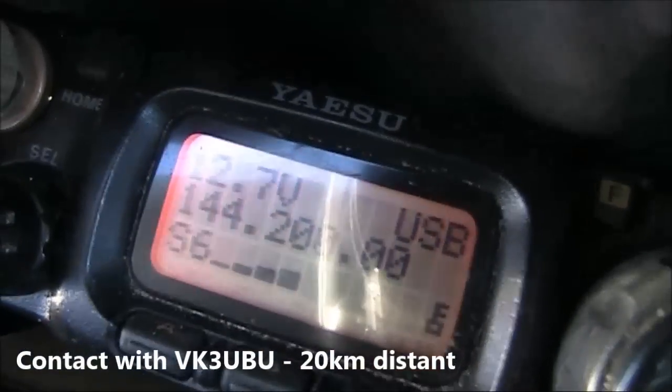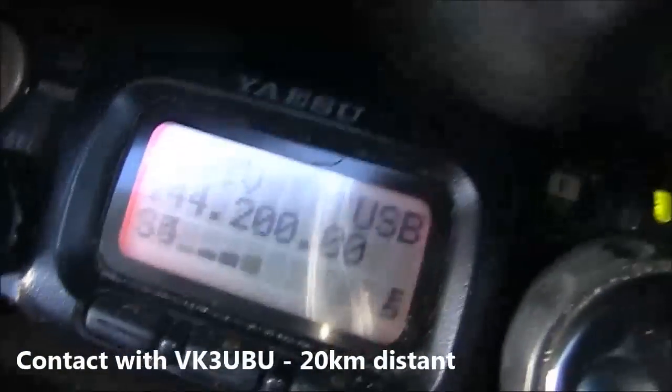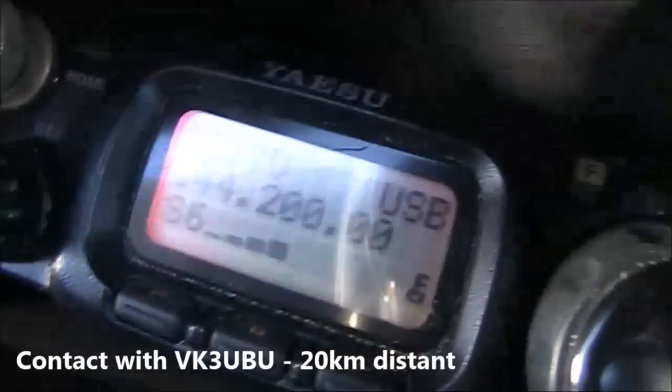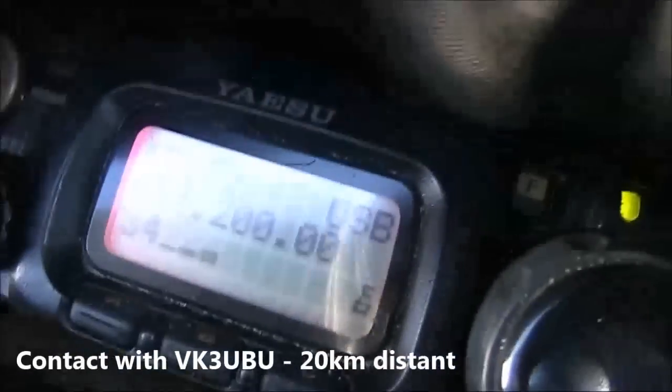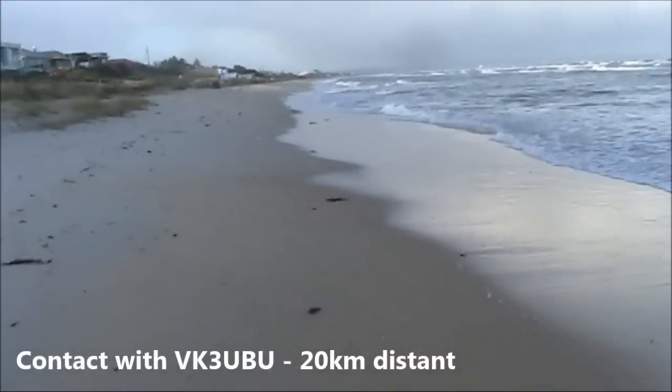Good morning there, Peter. It's working okay over here anyway. First 5 watts into the 857. My dipole. Good stuff. Good morning. There you go.